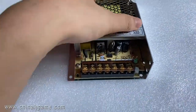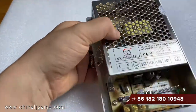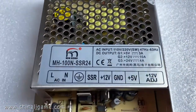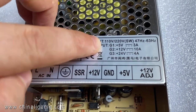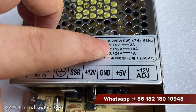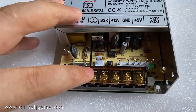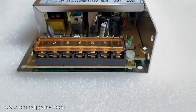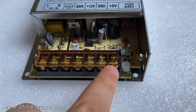This is a power supply which is working on the American roulette or some other machines. You can see the input is 120V, outputs are 5V, 12V, and 24V. This is an SSR. One, two, three, four, five, six, seven.